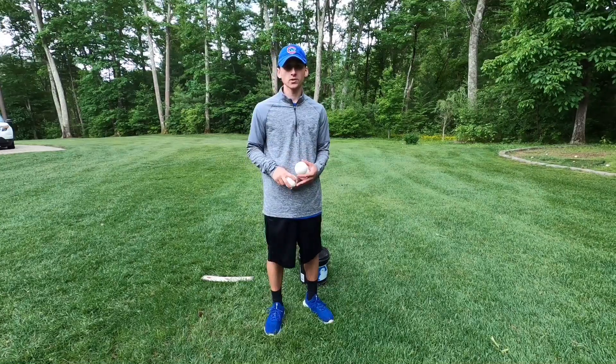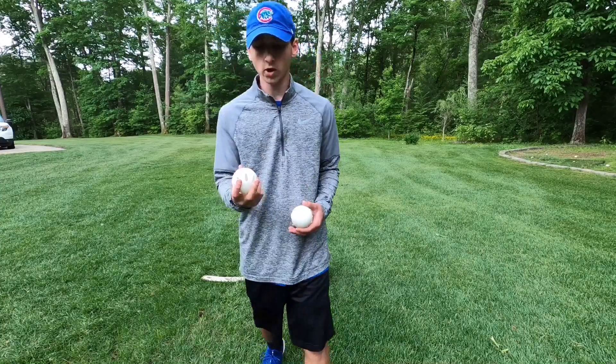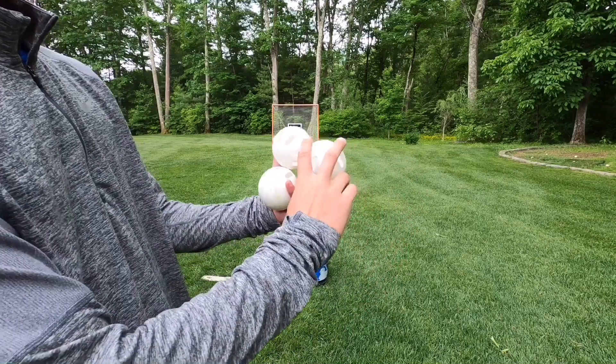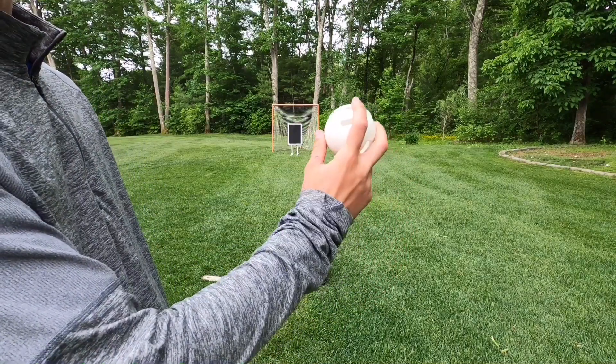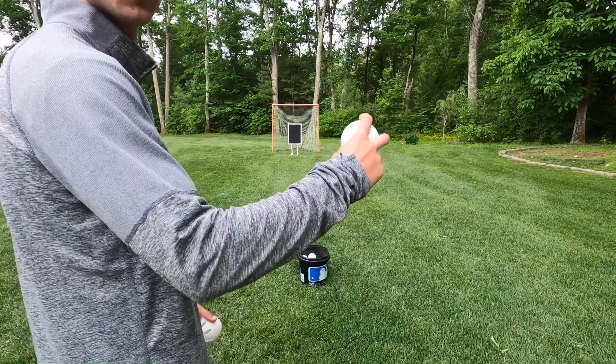There are two different ways to throw a four-seam fastball with a wiffle ball. The first, which you might already know — it's very common. You have the holes facing up top, with two fingers going across covering a couple of the holes, and your thumb on the bottom. You throw over the top straight to the target.